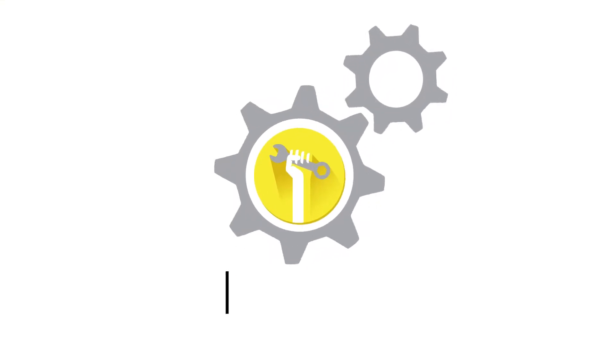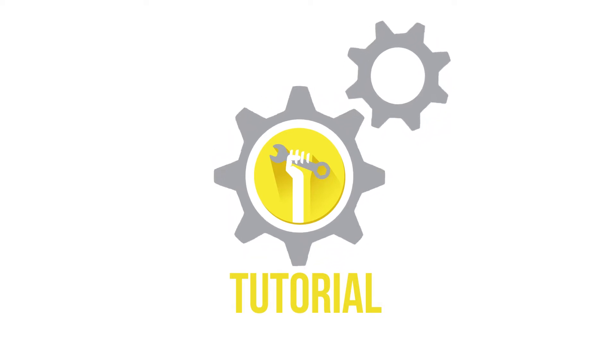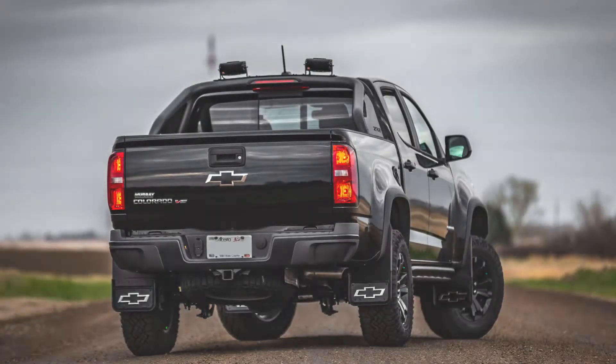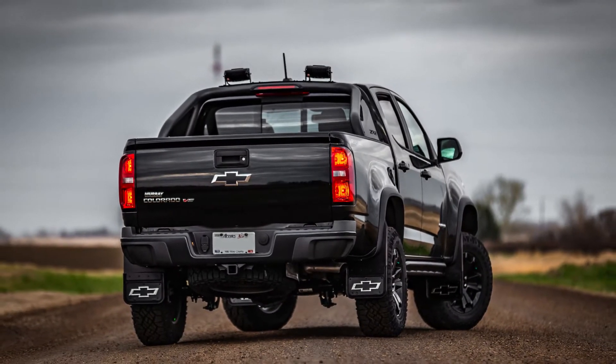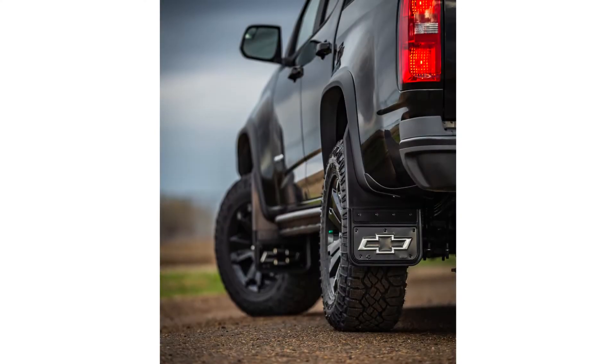Welcome to another truck hardware installation tutorial. Today we are installing our Gatorback rear mud flaps on a 2018 Chevrolet ZR2. These flaps are a great way to protect and improve the overall look of your truck. The Gatorback flaps are incredibly durable and easy to install.